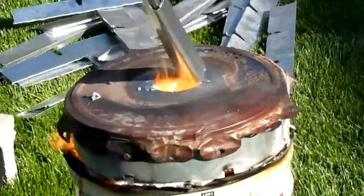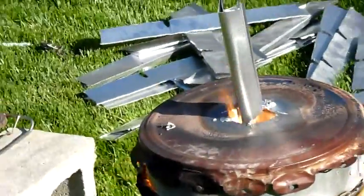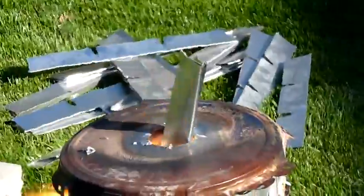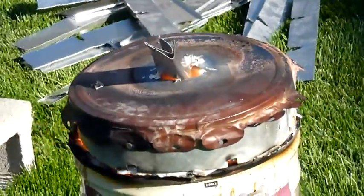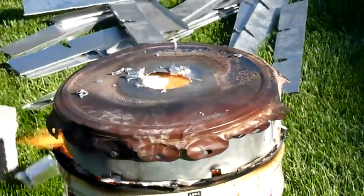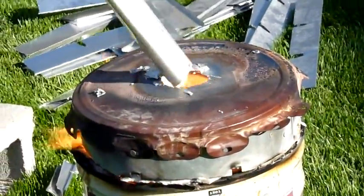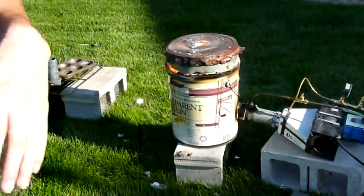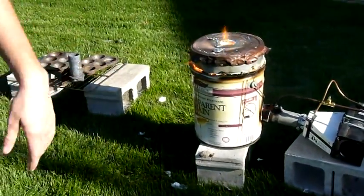It's getting hot in here. Alright, I'm going to turn it off and pour the aluminum. Here we go.